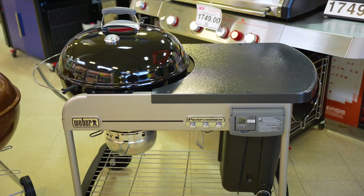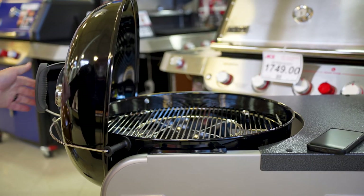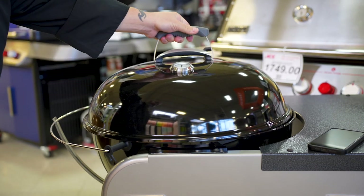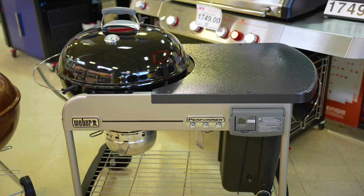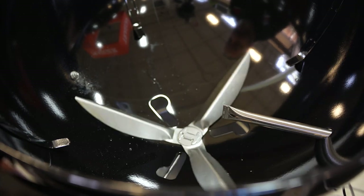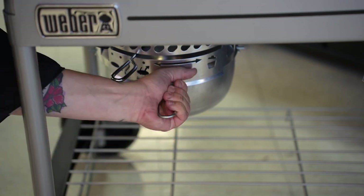Another great feature of the Performer kettle is the tuck-away lid holder. I can easily tilt the lid to the side while working on the grill — it's going to be right there when I need it. Underneath the kettle, we've got the one-touch cleaning system, now giving you a real high-capacity ash catcher that makes for hassle-free cleaning.